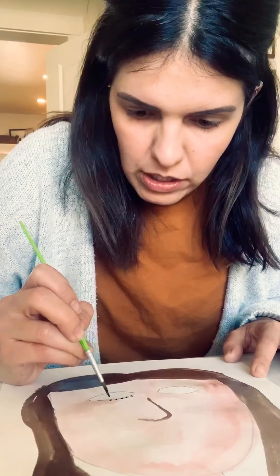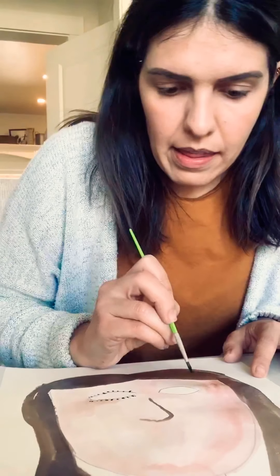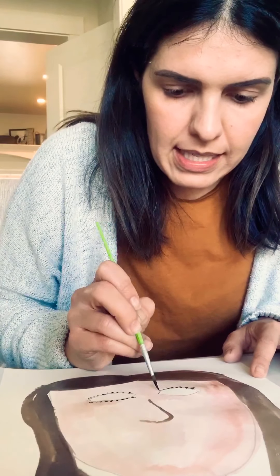Now I'm going to use a thinner brush and I'm going to work on the eyes. I'm going to put some eyelashes on the inside of my eyes, so I'm going to work on the eyelashes first. And then I'm going to work on the inside of the eyes.